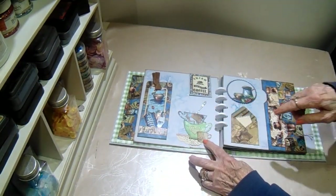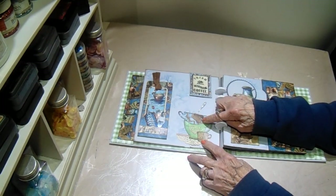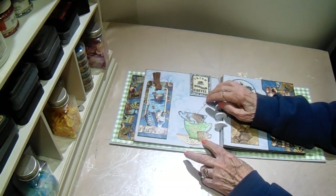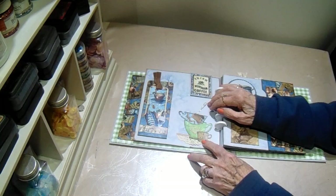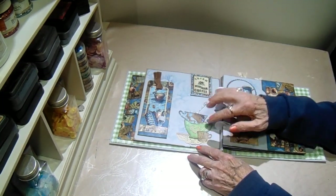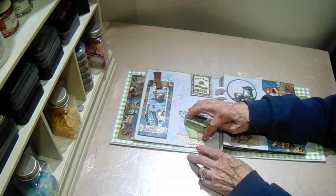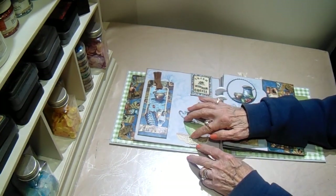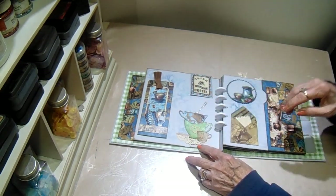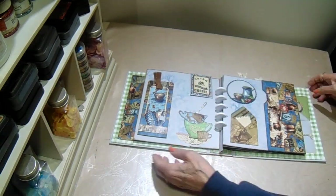Towards the bottom, I have two coffee cups that I dye — from my stash — and a doily, another little coffee cup, and a spoon I cut out of glitter. I had fibers down at the bottom like on the front, but they were too bulky, so I took them out and put a piece of doily down there instead. It looks more like a tablecloth, so I like that better.